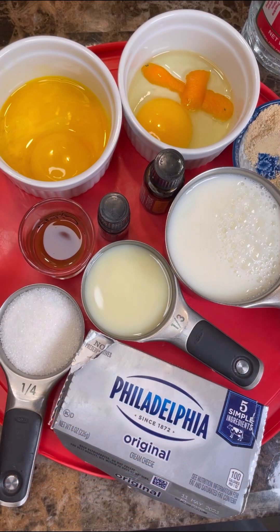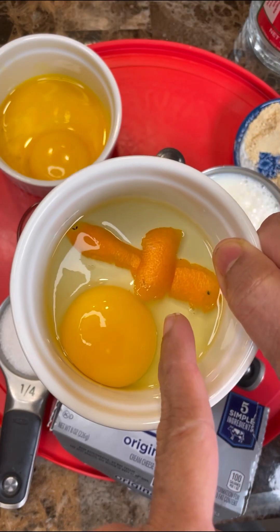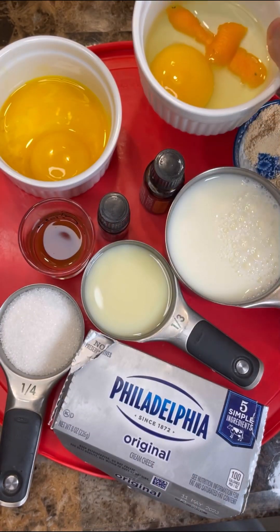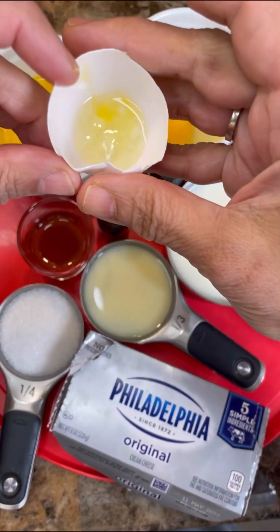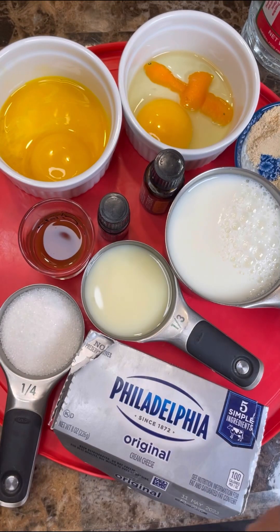Let's get started. I have here egg yolk and I have here one egg with the egg white and everything in there, and that's orange peel I have in there for you. And here foodies, is that white part of the egg that you all do not like — I take it out and I have it here to show you that it is there, it is not in the custard.